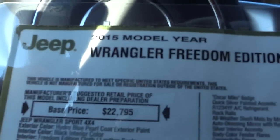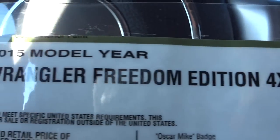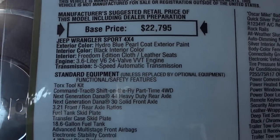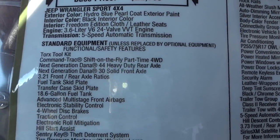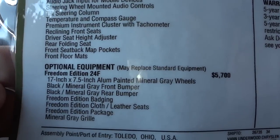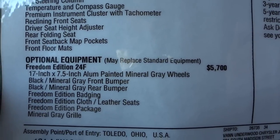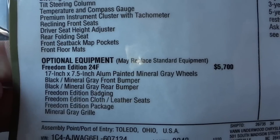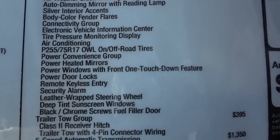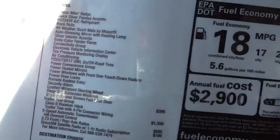Here's the window sticker. It shows Hydro Blue Pearl Coat, and you can see the Freedom Edition package starts here — it's a $5,700 add. You can see all the different things that are added; there's a lot of functional stuff mixed in with everything.